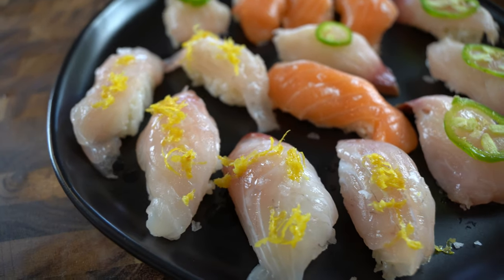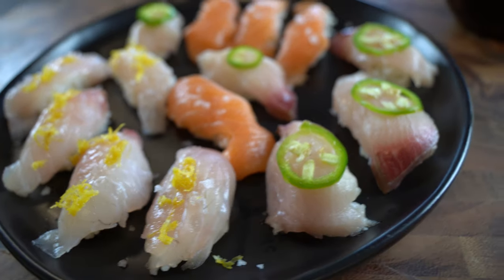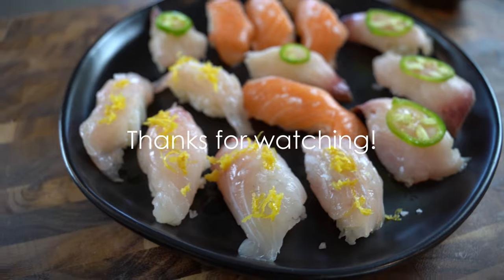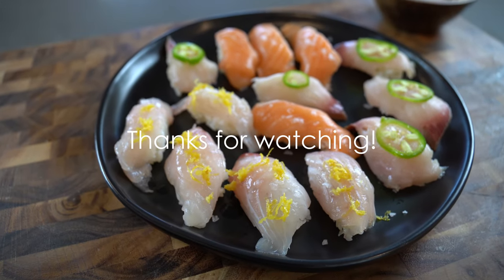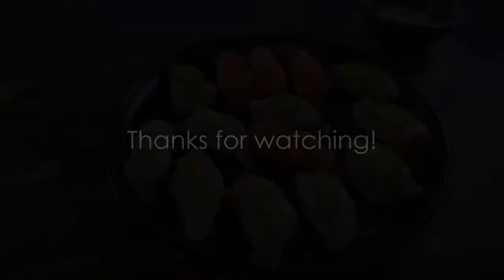This is what the final product looks like. Definitely check out my other video on the whole process. The ones in the front with the lemon zest are the sea bream sushi and they're absolutely delicious. Thanks for watching everyone!